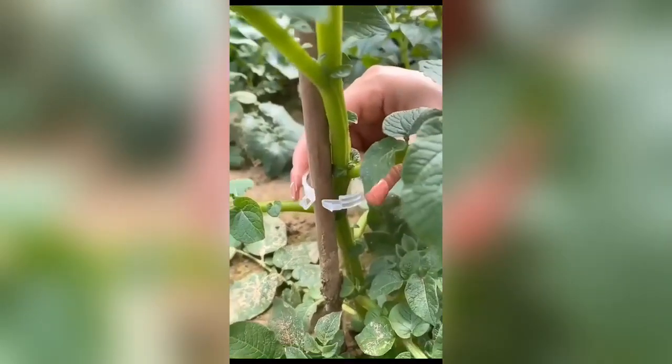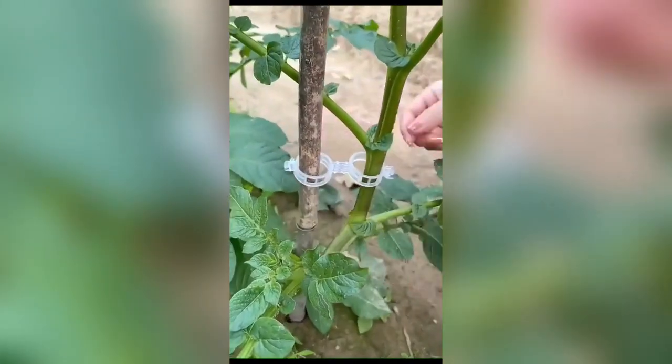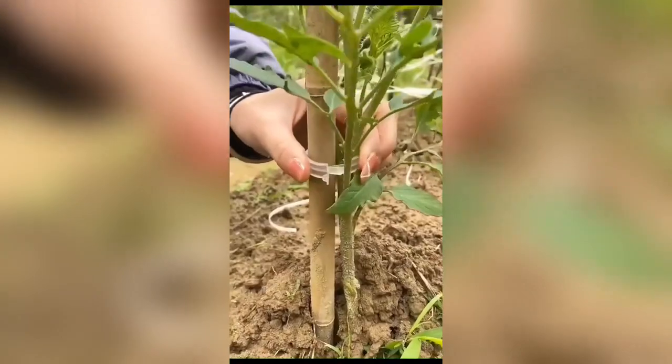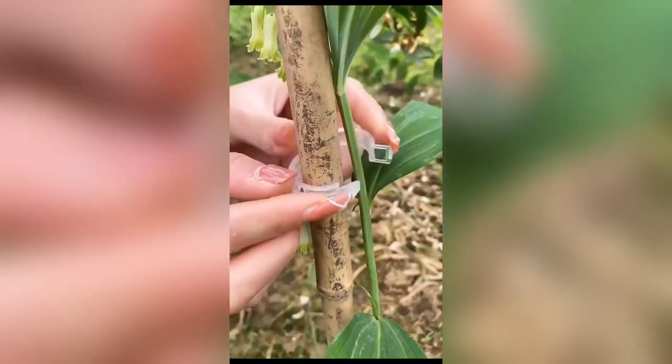Green Garden Safe Plant Support Clips are innovative accessories created to support and guide the growth of plants without causing harm or stress. These clips are easy to use, adjustable, and made from environmentally friendly materials, ensuring your garden stays beautiful and healthy.